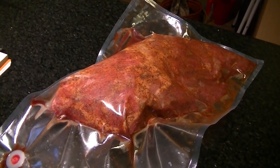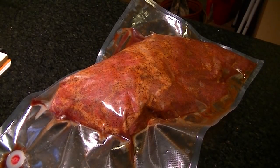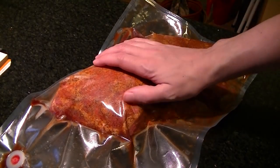Hey guys, what's up? Today we're going to do another pork shoulder. This is a really big one, about seven and a half pounds that I got from Olympic Meats, my favorite butcher shop.